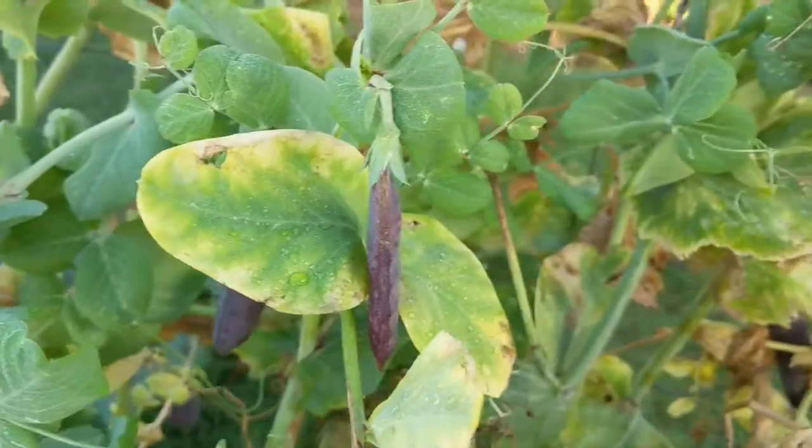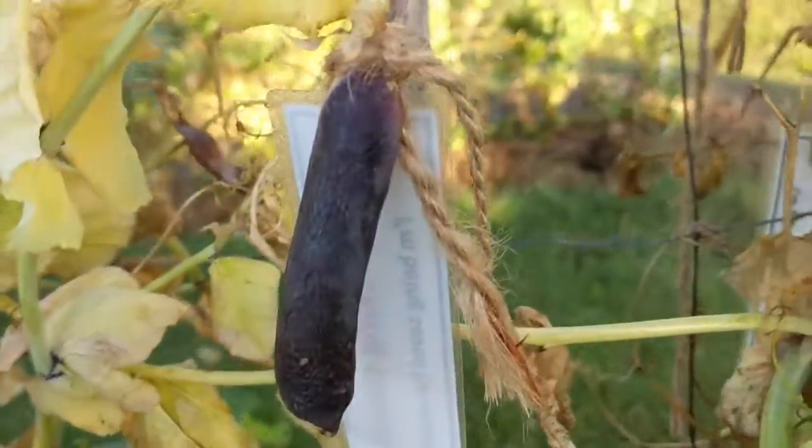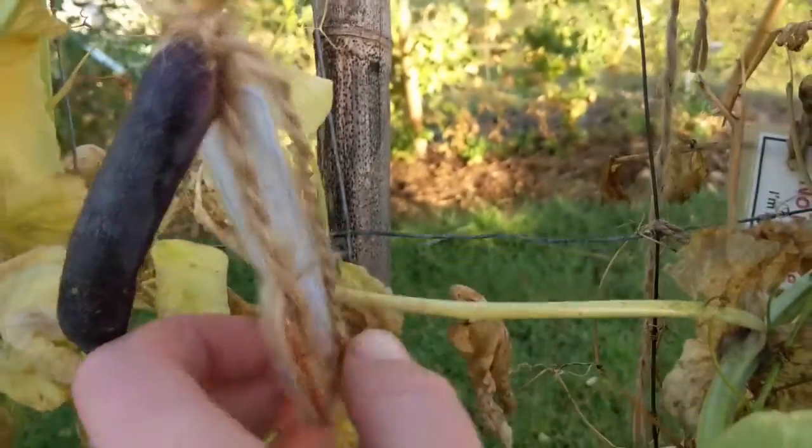Seed saving is the process of allowing some of your fruits and vegetables to over mature and then storing them safely and drying until the next season.